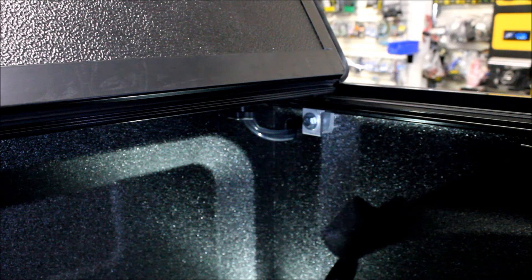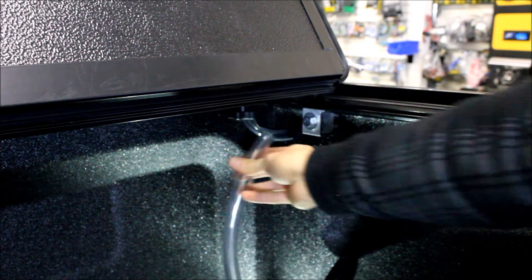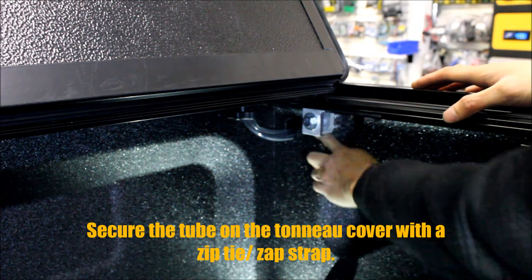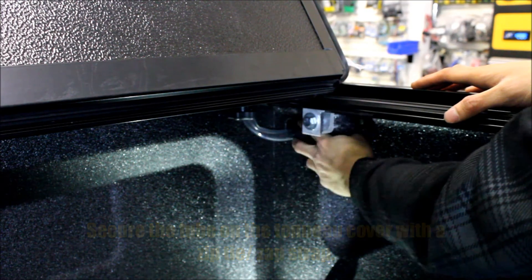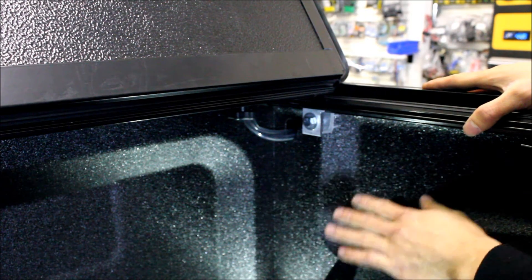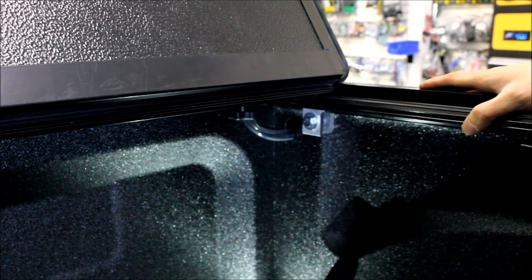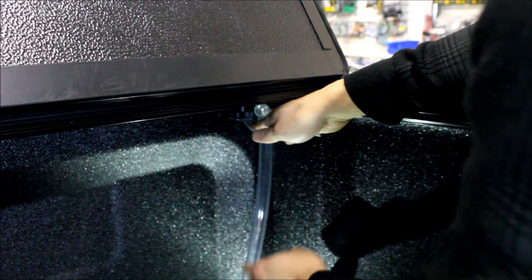Now you're going to install the draining system. It's just a tube that comes with the tonneau cover and it slips on, and you can place it wherever you want. I decided, because I had enough of a drop, to route it from the drain port right into where the stake pockets go. Since Allma's never going to use the stake pockets, we put them in there for a nice clean look — that way nothing will slam into this tube when loading the bed.